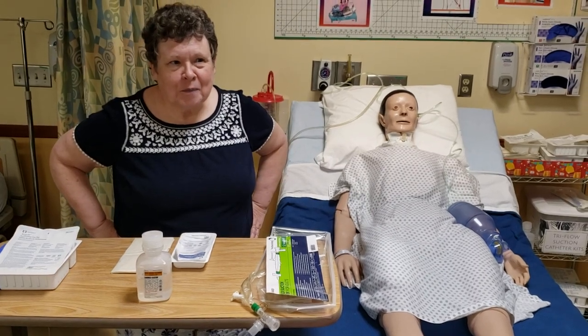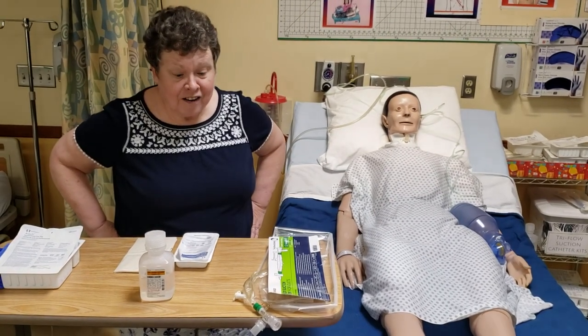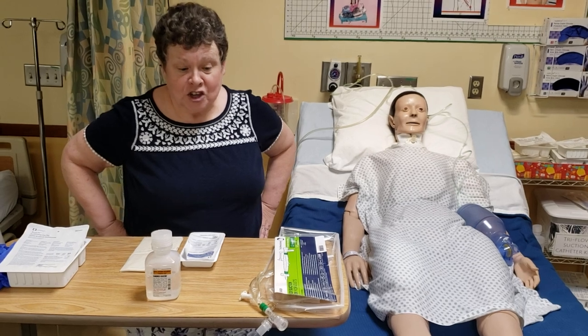Here we are. We're going to talk about trach care and trach suctioning.